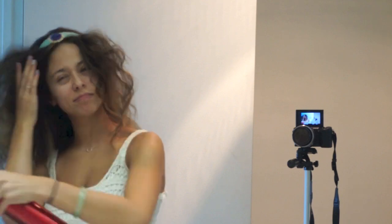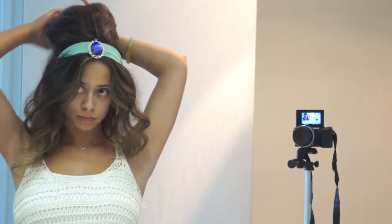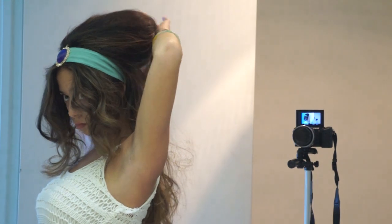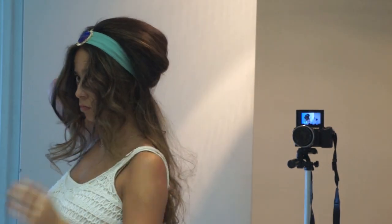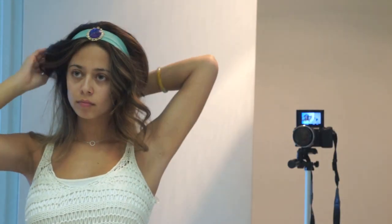Smooth it out with your teasing brush or comb. I probably should have done this earlier, but I didn't really plan this video — I just kind of winged the hairstyle. Gather up the teased section of the hair, twist the ends, and then pin it under your hair to get this puffy look. Bobby pin it, spray it, and moving back to the front sections, pull those back loosely and pin them underneath the poof.